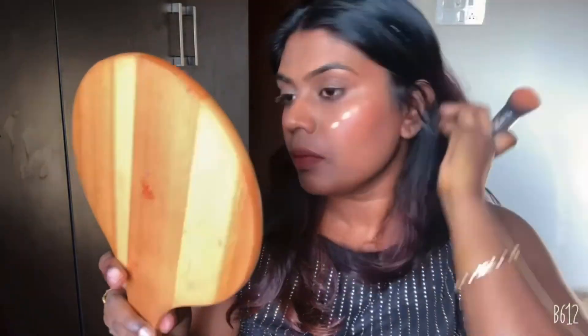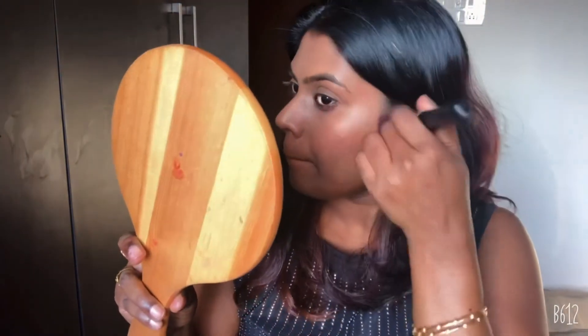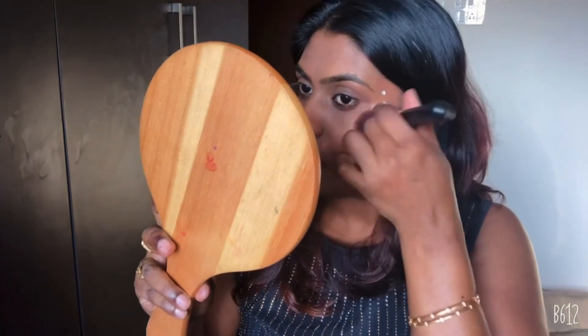I applied a foundation and then applied the strobe cream on top, and the result is extraordinary — a lovely glowing, shiny, illuminating look on the skin. I also took pictures four hours after application, and the makeup was still intact, the skin still glowy and lovely. I absolutely love this product.